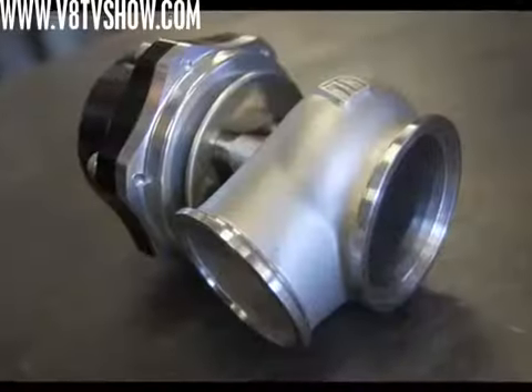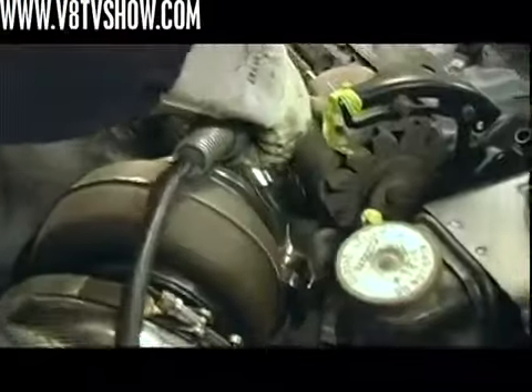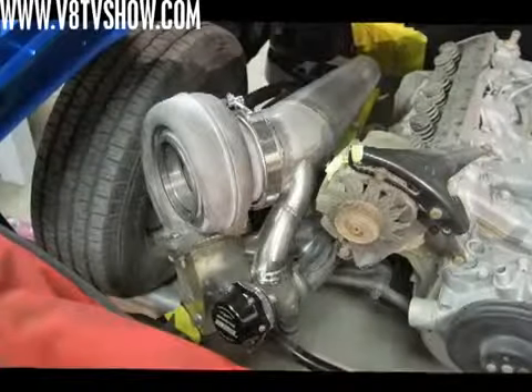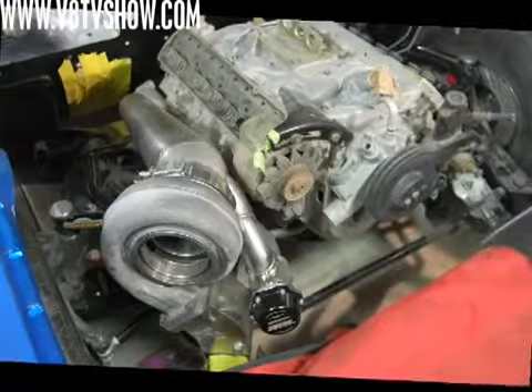Once the packaging was sorted, Brett installed the TurboSmart ProGate 50 wastegate on the exhaust side. The wastegate is basically a valve — one port senses boost pressure, and when it overcomes the spring, the wastegate releases extra exhaust pressure to prevent overboosting. You can swap springs inside to allow higher or lower boost levels, and it comes with a couple of different springs from the factory. Pay attention to wastegate orientation: when it opens, it should dump smoothly back into the exhaust, and exhaust flow should enter the wastegate smoothly to avoid pressure problems. Airflow and system design are crucial.